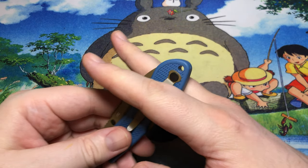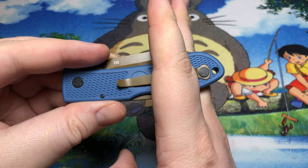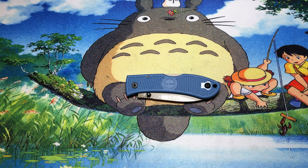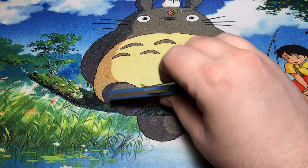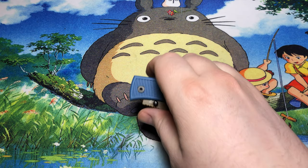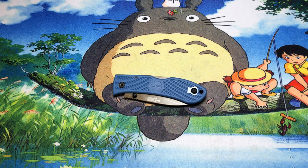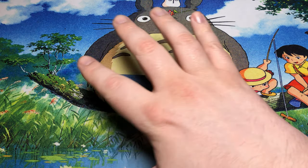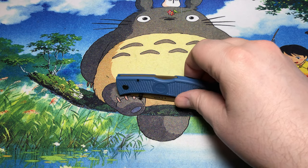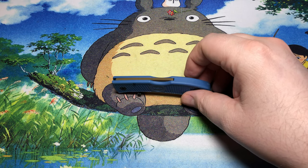The pocket clip is pretty comfortable. You're going to have a bit of it sticking up out of your pocket, which I don't mind even though deep carry clips are much more popular these days. I like this because it gives you a little more to grab onto when reaching into your pocket — especially with really large hands, so the less I have to fully dunk my hand inside my pants pockets, the happier I am.